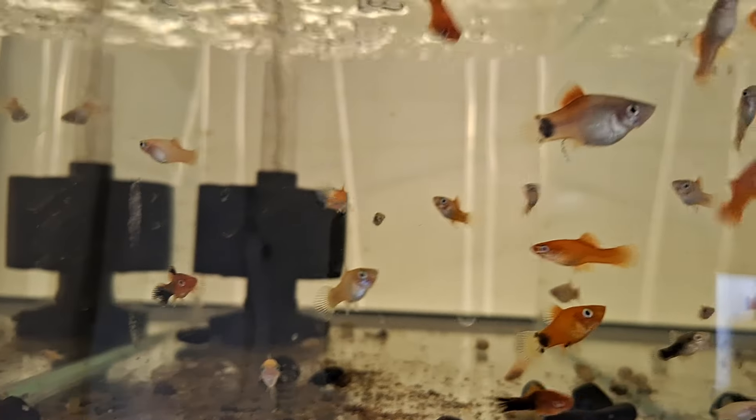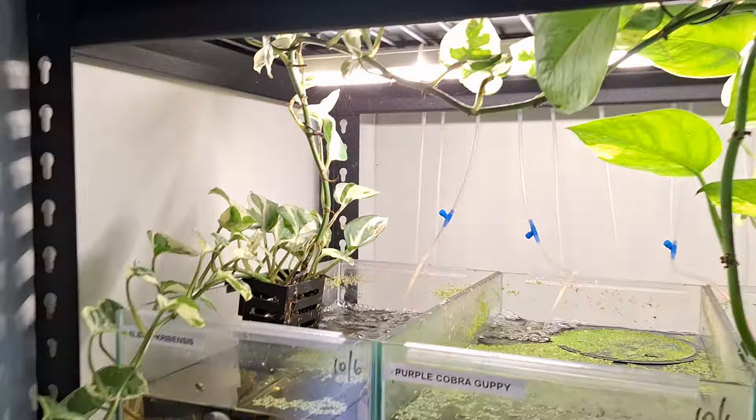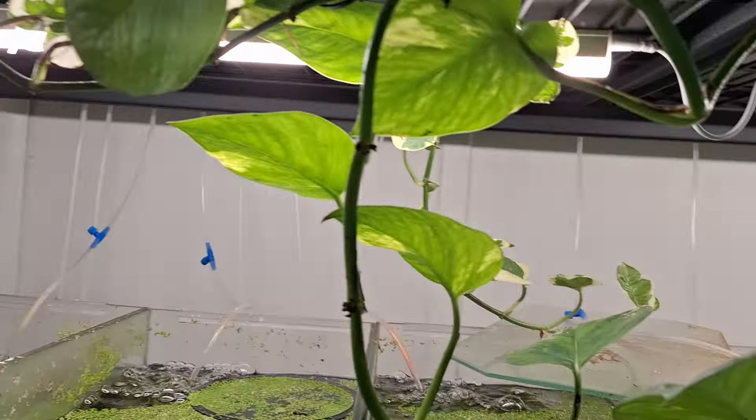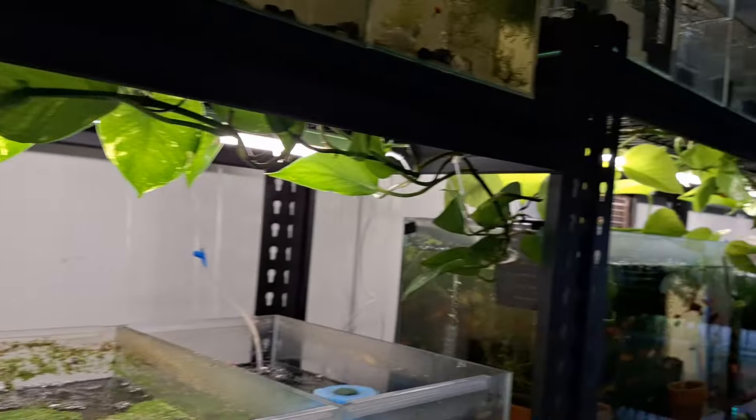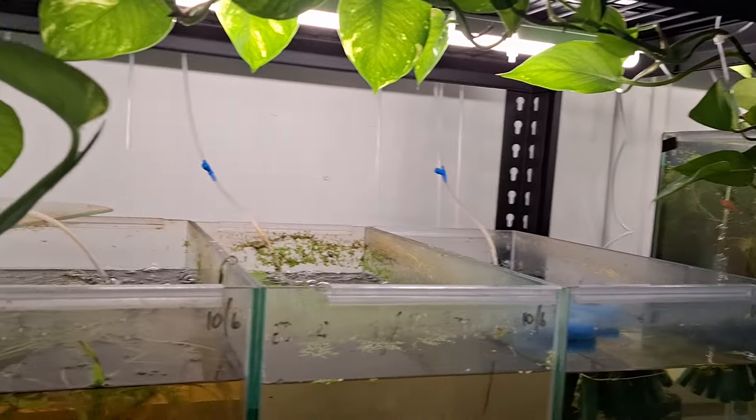In here I've got a few swordtails and a few platys by the looks of it, and some more mixed mollies in that one. The plants are going well — obviously the plants will take off right throughout the room really, so they're starting to look good. I want to add some more yet.